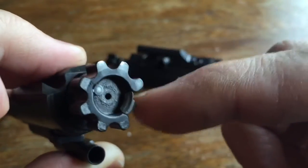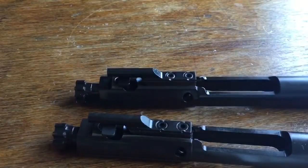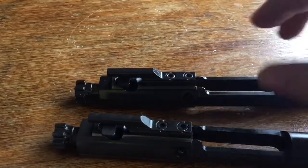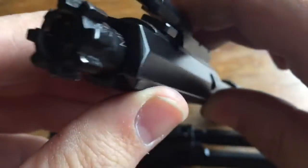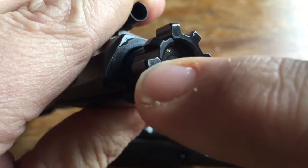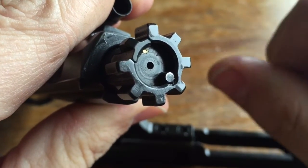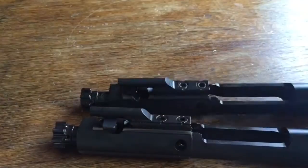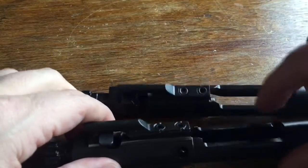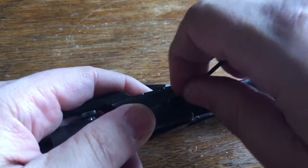The rounded lugs really do a lot to enhance the longevity of the bolt face itself. One of the known areas of breakage is the lugs - they will break off over time, especially the two on either side of the extractor, which are known to crack after thousands and thousands of rounds depending on buildup of heat and pressure.